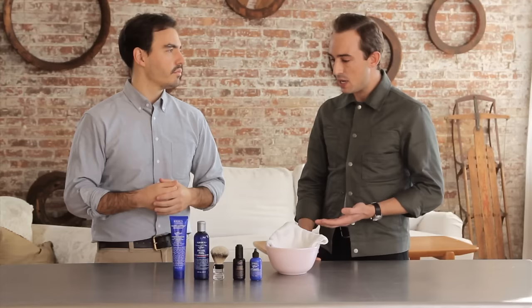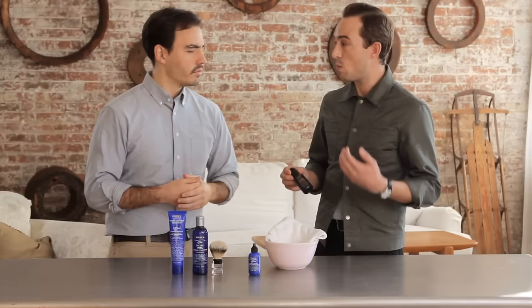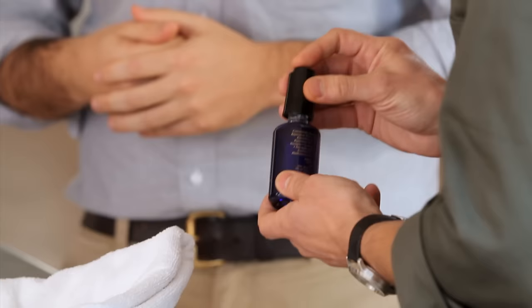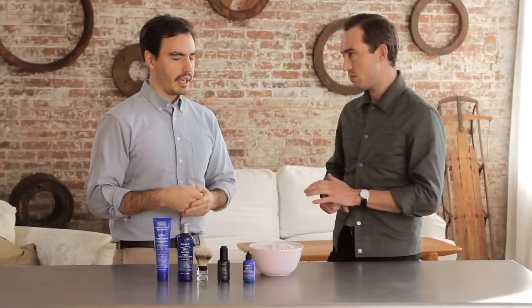Take a nice hand towel sized towel and heat up some water in a kettle. In the barber shop we use very highly refined essential oils. A good way to get it at home would be the Midnight Recovery Concentrate from Kiehl's. It has a wonderful lavender fragrance which is calming. Take your towel, put it in a clean bowl, and just add a couple of drips of the Midnight Recovery Concentrate. Then you just want to pour your hot water over it.